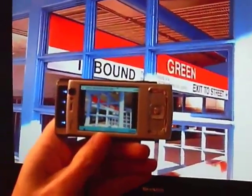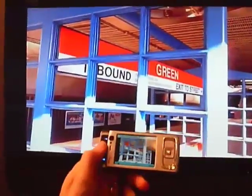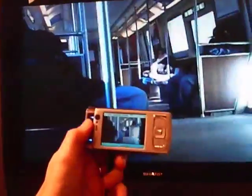Okay, check this out. It's a Nokia N95 hooked up through a cable to my big screen TV. And check that out.